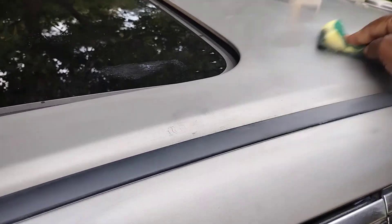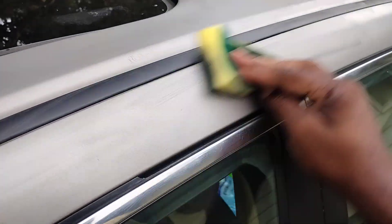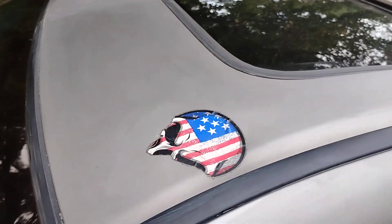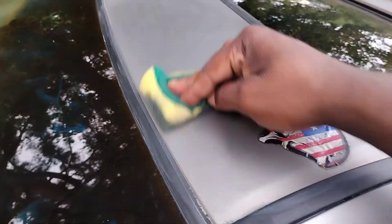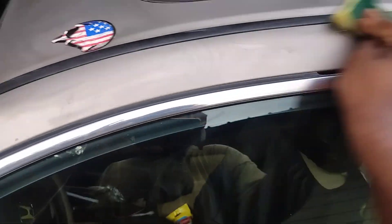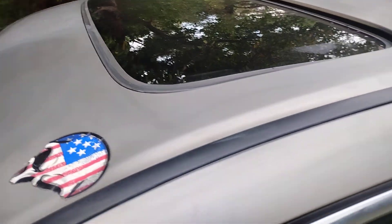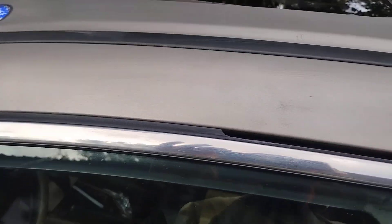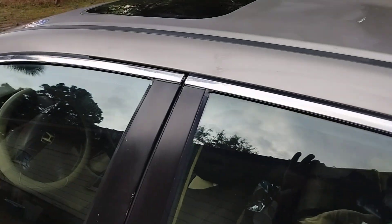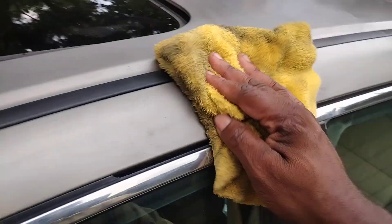It's gonna look good. There's no excuse — pretty much any kind of paint can be brought out. All you gotta do is put a little time, effort, and elbow grease to it and you're good. Now I can go ahead and buff this off. You don't really have to let it sit because it's like a polish, so let's go ahead and take it off.